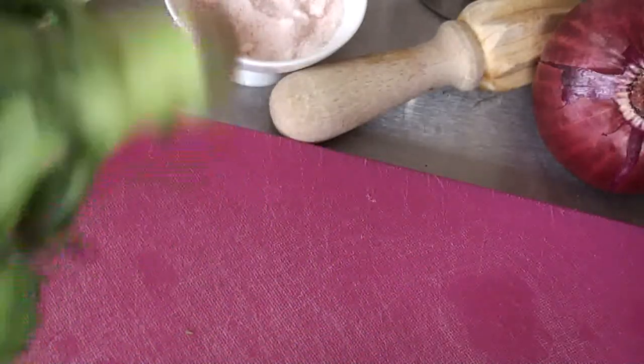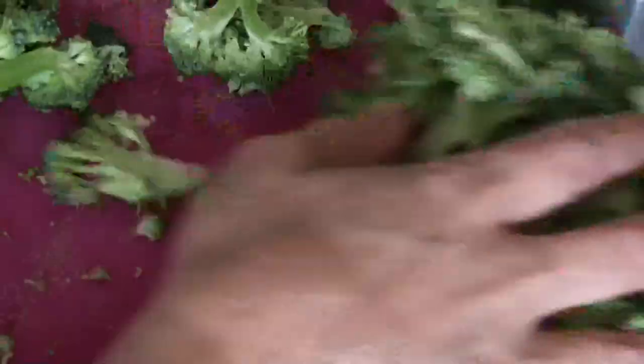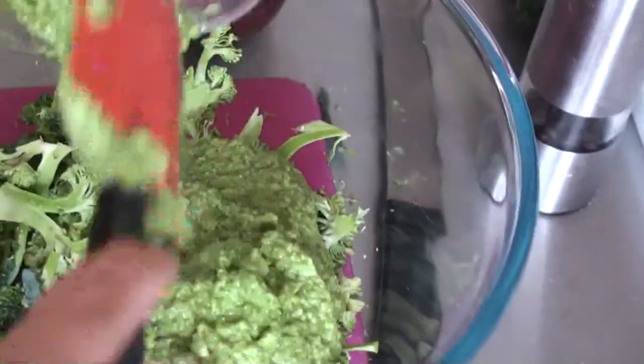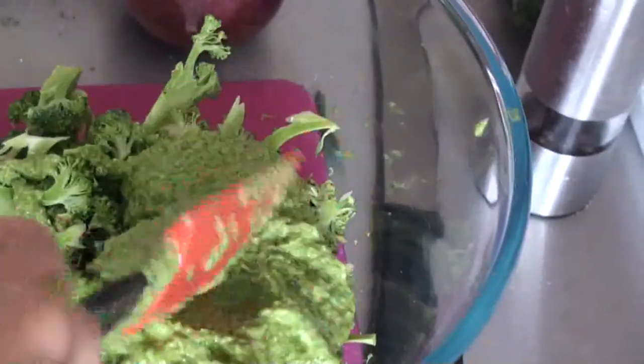We're going to chop the broccoli up, and we're also going to use a little bit of kale — not too much, just so you get a little bit of leaves in there. On top of it all we're going to have some pomegranate seeds. We're not using the stem, just the florets — but don't throw the stem away; you can use it in juices, smoothies, or casseroles. Cut the florets up quite thinly, put everything in a bowl, add all the pesto, mix it up — this looks great, very green — and then put this in the fridge for an hour.